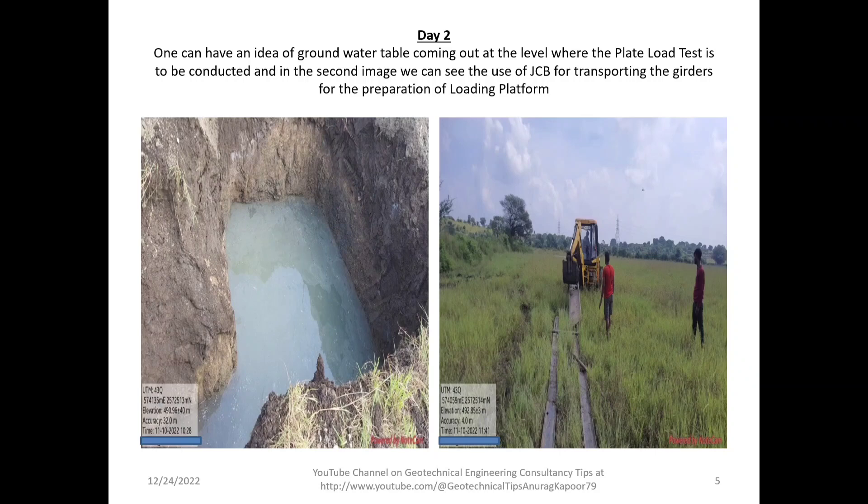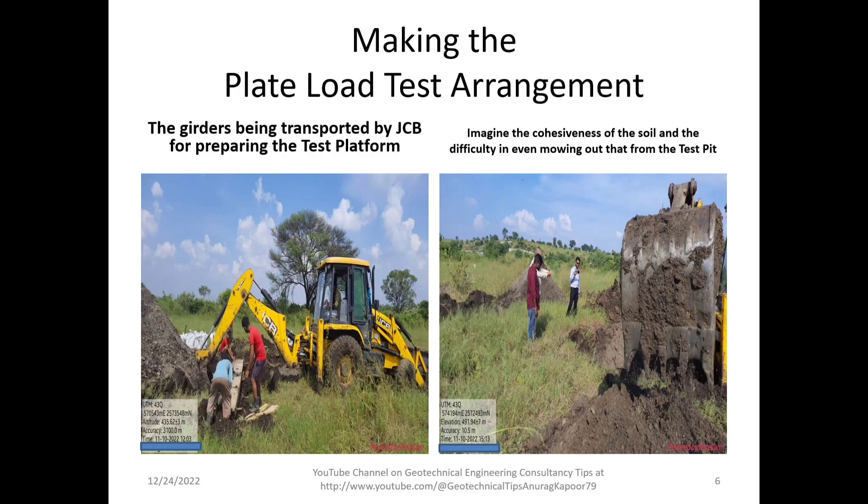Making the plate load test arrangement: the girders are being transported by JCB for preparing the test platform. We have to use primary girders and secondary girders of different sizes as per the load requirement and the size of the platform. The second image shows the cohesiveness of the soil and the difficulty in even moving it out of the test pit.